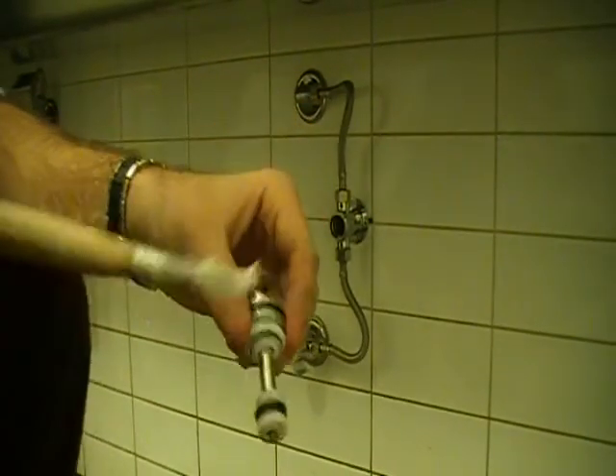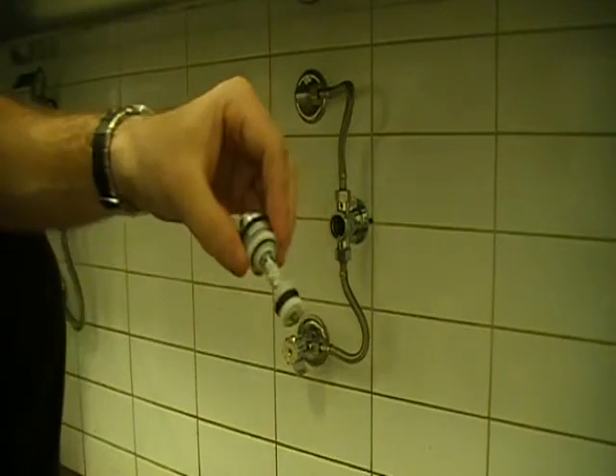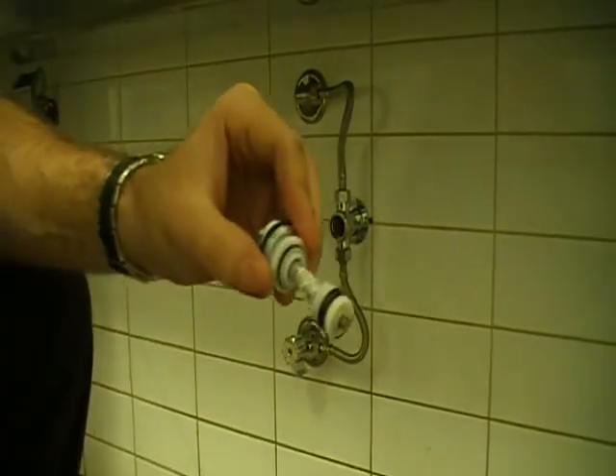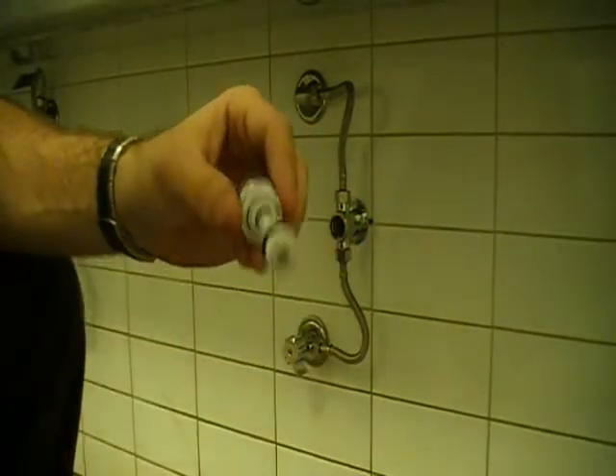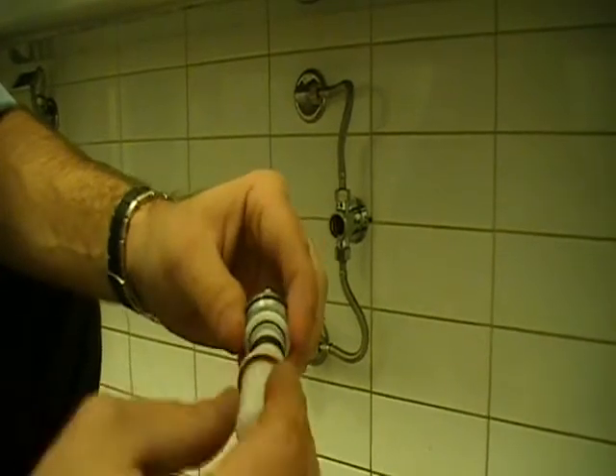Again, making sure this is well lubed by using our paintbrush and our edible grease. Making sure not to put the grease on the rubber, nor in the actual plastic cap itself. Once that's done, push it up and down just to make sure the grease gets fully distributed, then put that cap back on and we're ready to go.